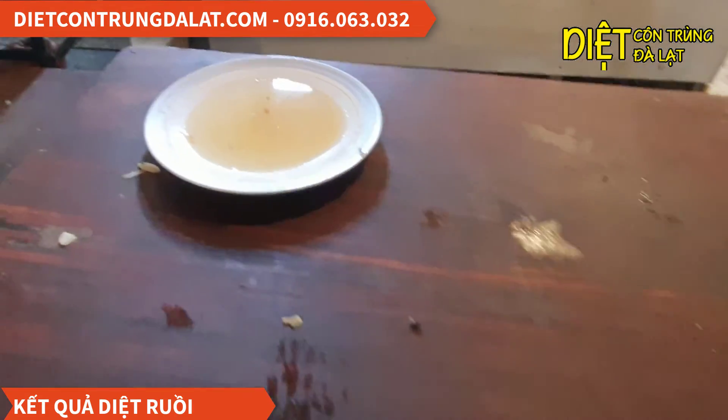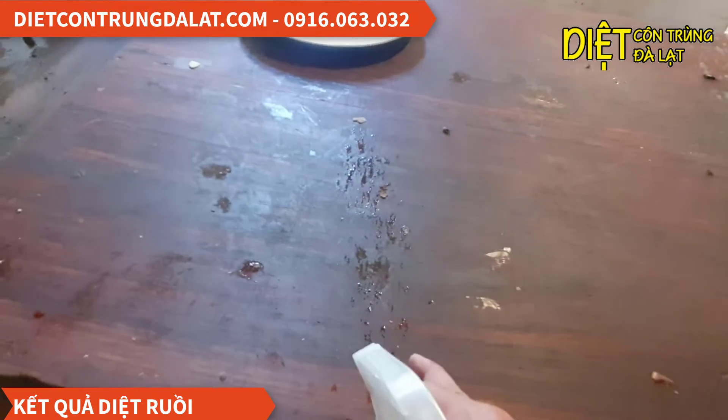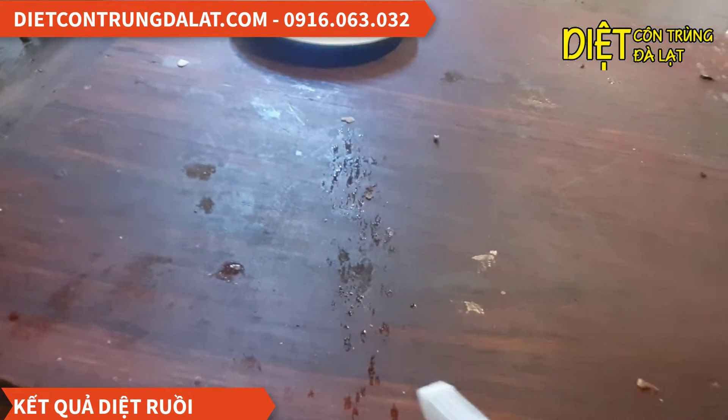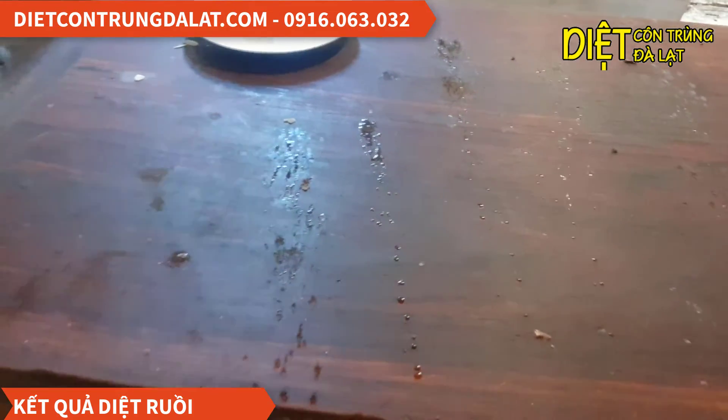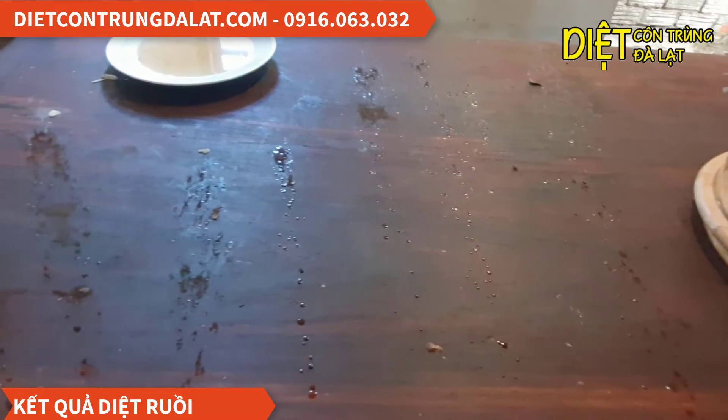Mình sẽ đi kiểm tra một con nha. Những con nào chưa ăn thì các bạn thấy thuốc nó vẫn còn đây, nó sẽ ăn nó sẽ chết nha. Mình phun thêm một tí nha, mình phun ướt như thế này để cho nó bám vào cho nó dễ nha.